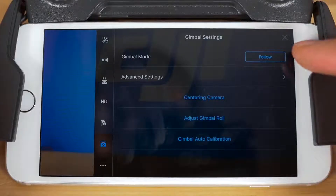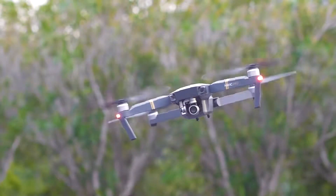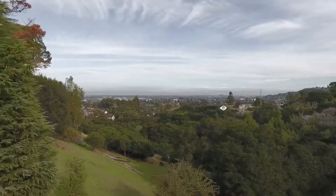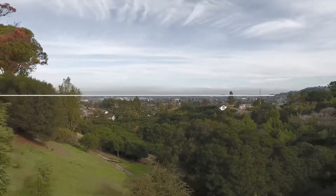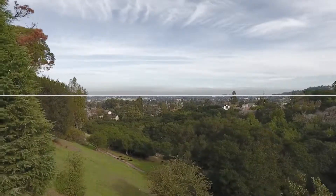The first is to change the gimbal mode. By default, the gimbal mode is set to follow. This mode automatically adjusts the gimbal to maintain a level horizon line when flying the aircraft. A horizon line represents the point of view of an observer — outdoors, this refers to the boundary where sky meets land or water.